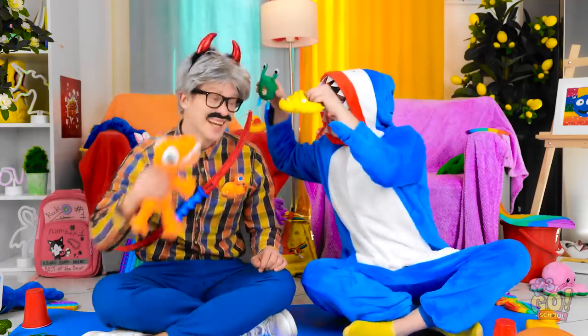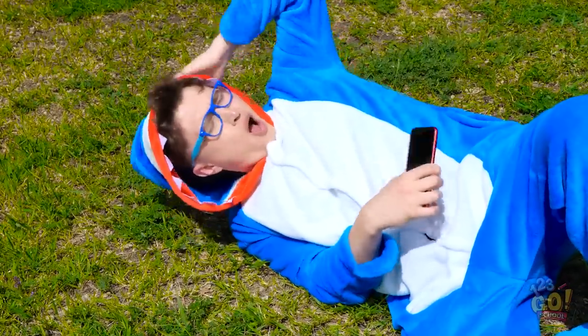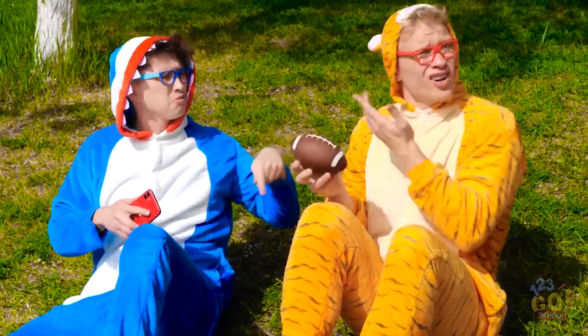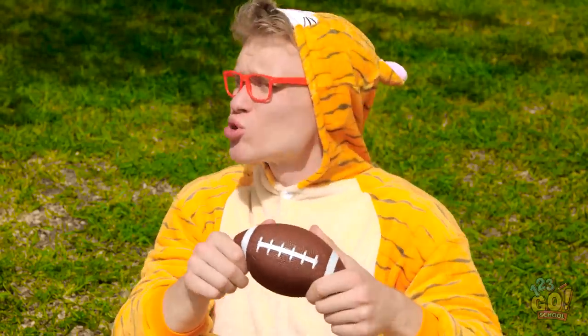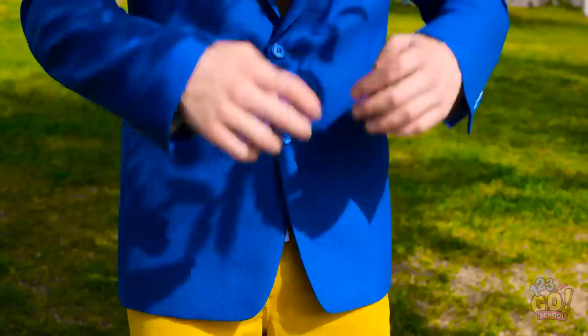Look out — a dinosaur! Wow. Ow, my head. Why would you do that? Hehe, gotcha. What are you doing, boys? The ball slipped. Hey, throw it at me. You need to behave — no more nonsense. Do you hear me? Fine. I'm sorry. It was an accident. I've heard that before. Wait a minute. I think I have an idea. Yeah, this'll work. I just need this sock and my belt. Time to get to work.